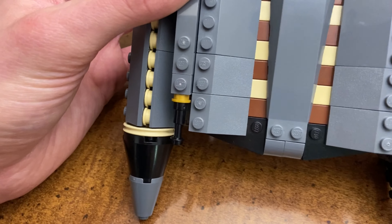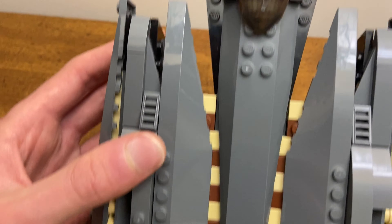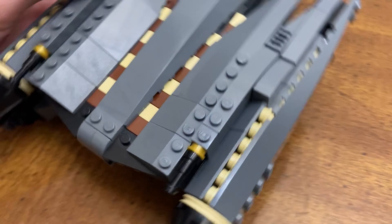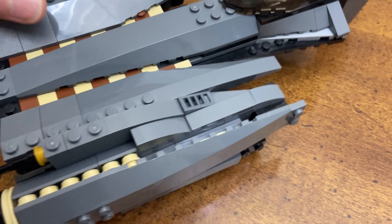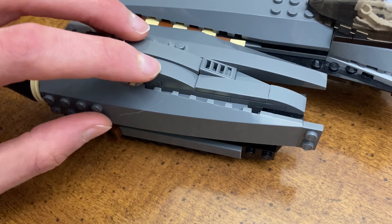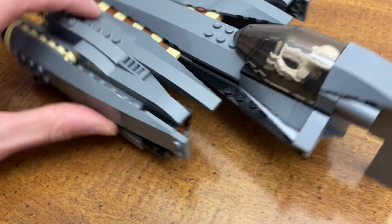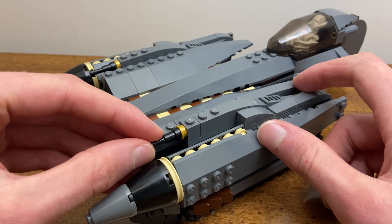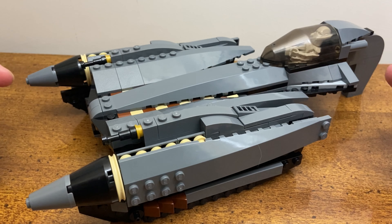One of the big things I changed was the length of the fin going to the back. This was something that was very inaccurate on the 2007 model — the fin piece came out to about here and the engine went out to about here, so there was a big difference. The fin should be a little bit longer than the actual engine, and as you can see it is somewhat longer. I achieved that using two extra slanted bricks on both sides and then extended the fin piece that way.